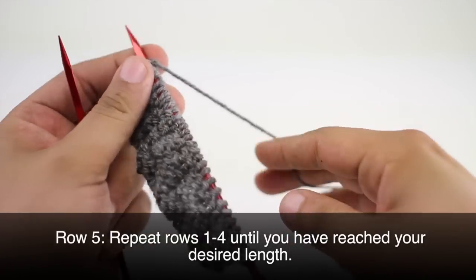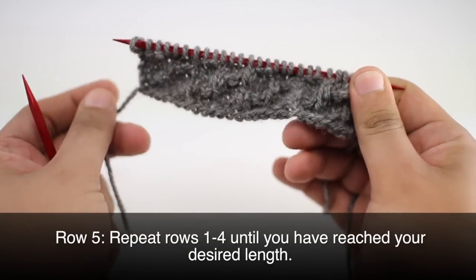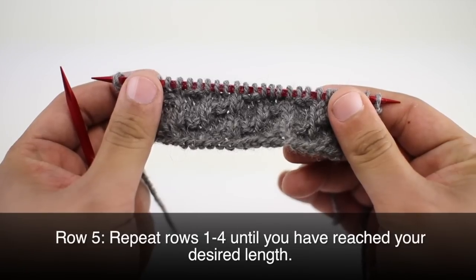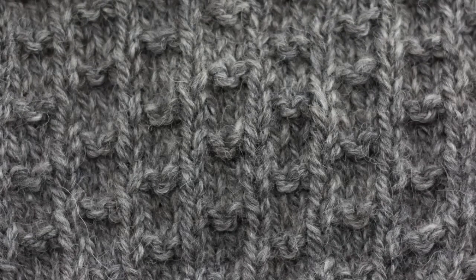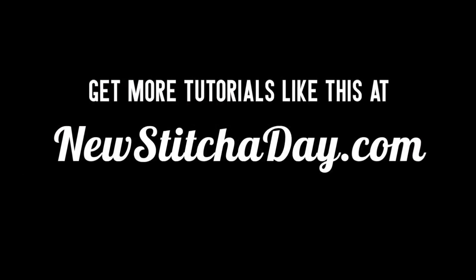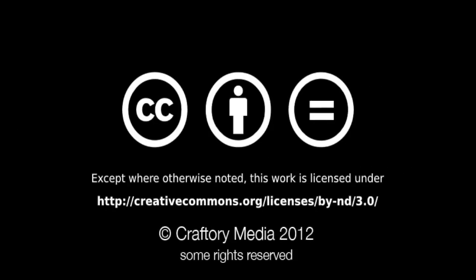We're going to repeat rows 1 through 4 until we've reached our desired length. And that's how you knit the double fleck stitch. Want more New Stitch Today? Check out our website at NewStitchToday.com.